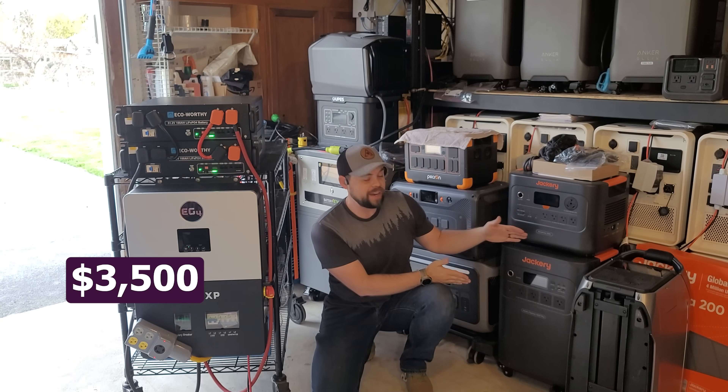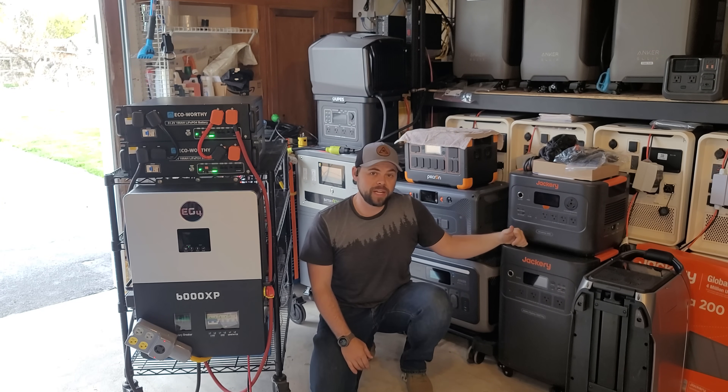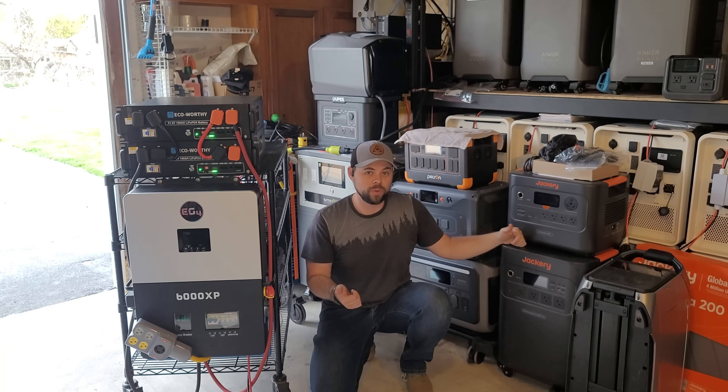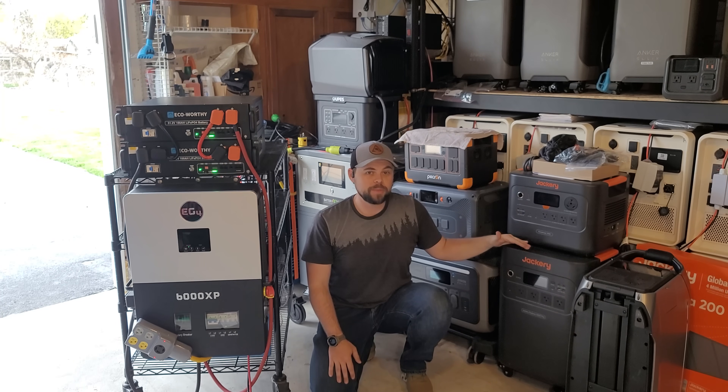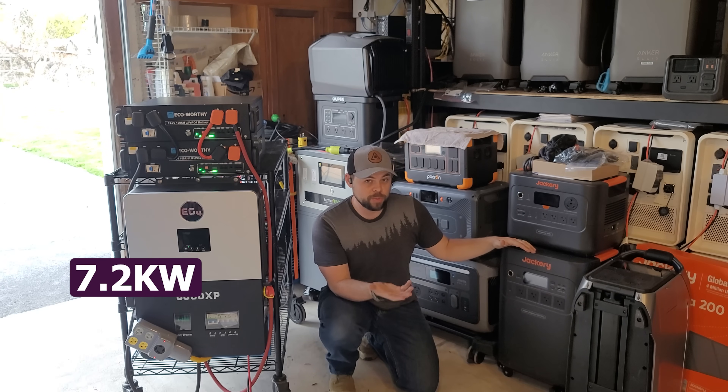The Jackery 5000 Plus is a unit that I do really like and recommend. It's better in my opinion than the Anker Solux F3800 Plus as well as the Delta Pro Ultra from EcoFlow — a much better bang for the buck. It has a 7.2 kilowatt inverter that can do split phase power.